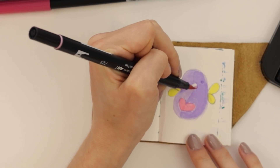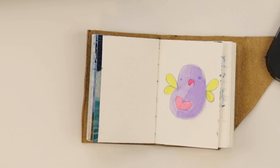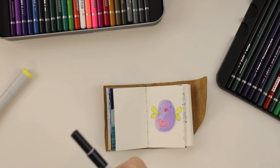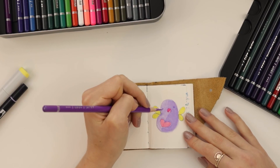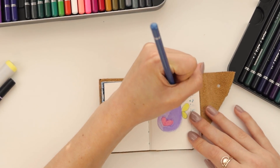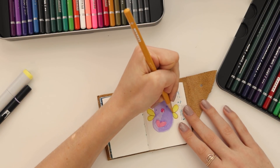And then for the tongue, I will use that pink. You are bright. Let's do some fun coloring now — make this little guy have some variety about him. Let's do some shading.